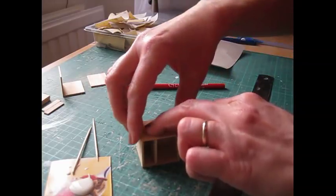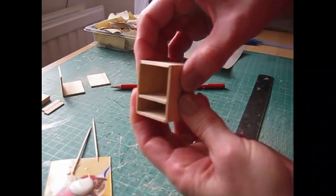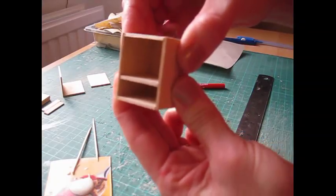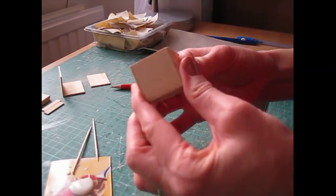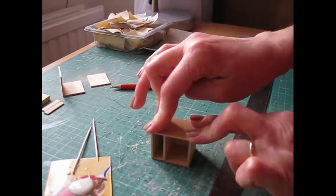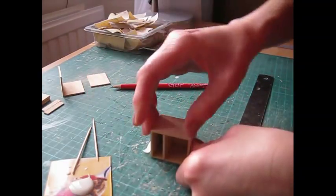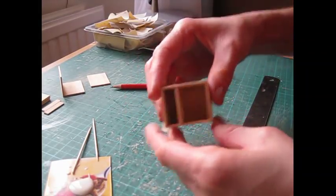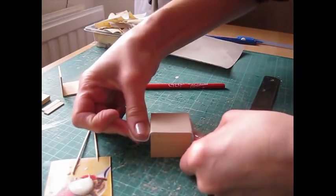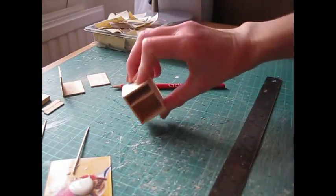If you get glue on your fingers, go and wash it off rather than waiting for it to dry and picking it off. Check that the shelf is still in line just underneath that pencil line, giving a nice flush square piece. Use a piece of masking tape to hold it all in place — put it quite tight over the side and across the back, without pushing any pieces out of place. Leave that piece to dry, then we'll come back and attach the next pieces.